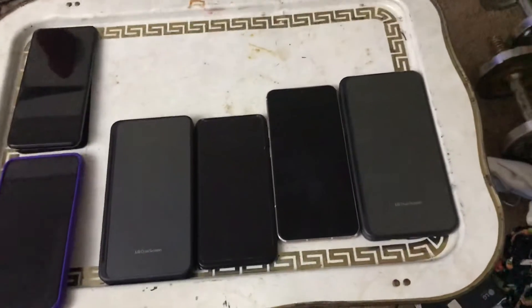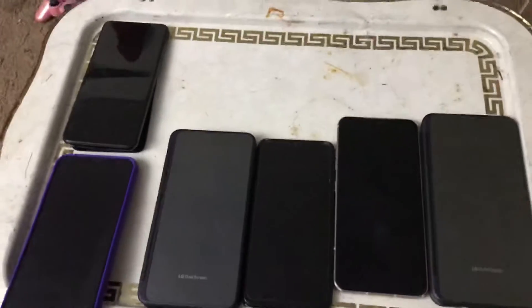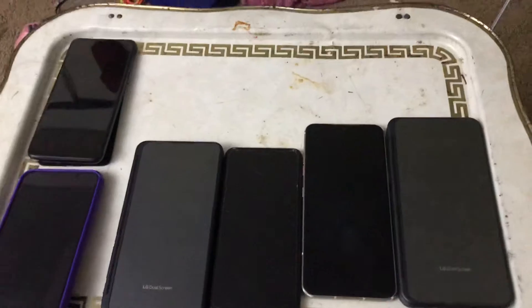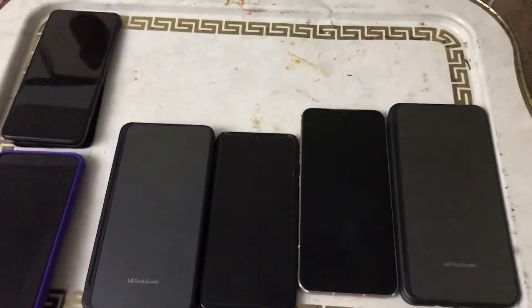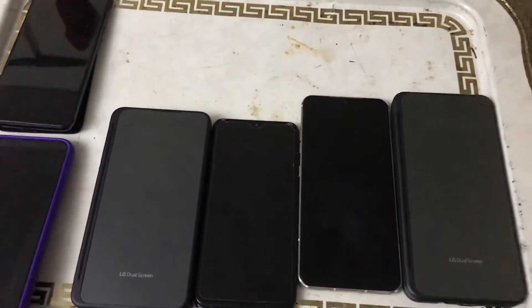What's up everyone, it's your boy KidZ back with another video. I wanted to do a quick little chat - I'll explain some of these phones and run through this kind of quick, not trying to go into a full rant here.